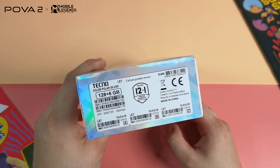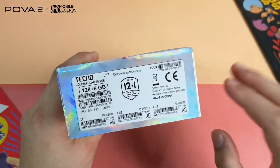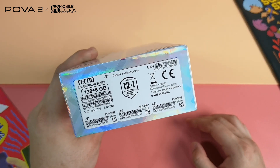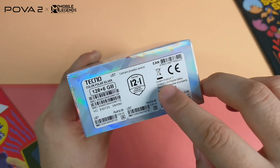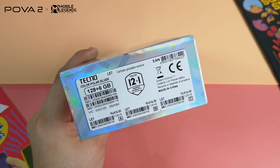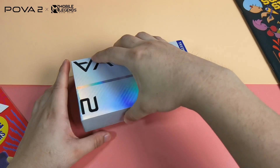The unit we have has 128GB of storage and 6GB of RAM. This is important as it has 12 months plus one of warranty, unlike most brands with only 12 months — a pretty good sign. It reads that it has a lithium-ion polymer battery, suggesting the cell Techno used here is a little bit higher end.